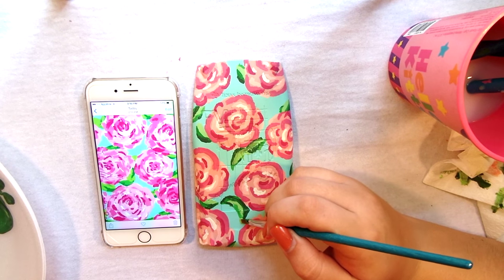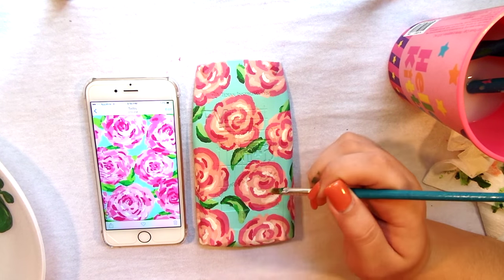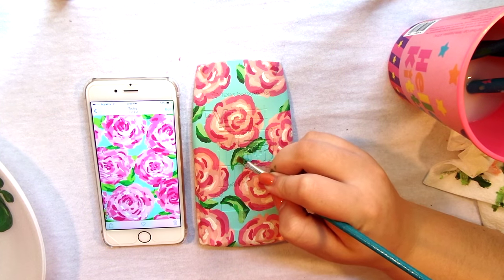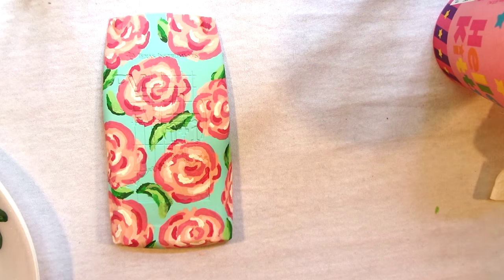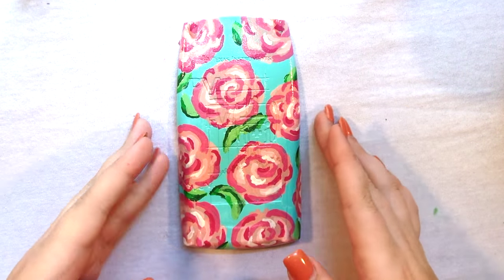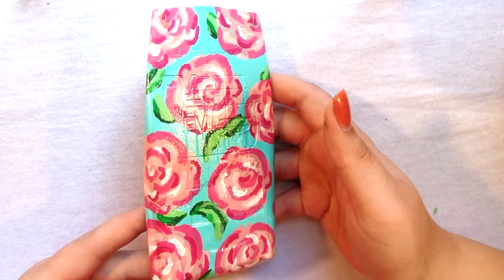I'm going in and touching up any areas that I think look a little too dark or need to be changed. I'm going in with my lighter green and going over that darkest color just because I thought it looked a little too dark — I wanted to brighten those parts up a little bit. So that's the finished painting part of the calculator. I'm going to let that dry and then go in with this clear spray paint and give it a generous coat. You'll see how shiny that makes it after spray painting — that's the finished product. The spray paint really helps; it makes it very, very shiny, plus it'll keep the paint from chipping off.